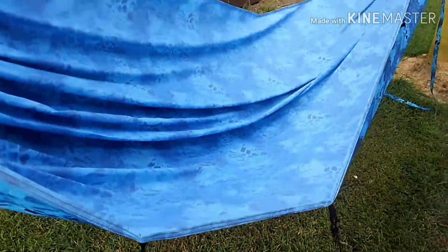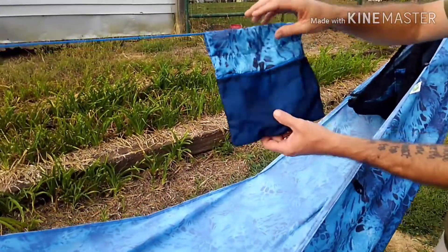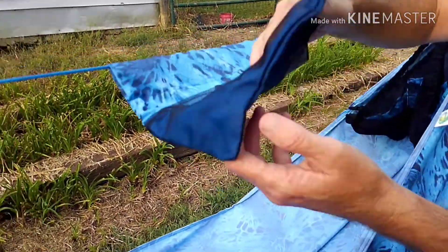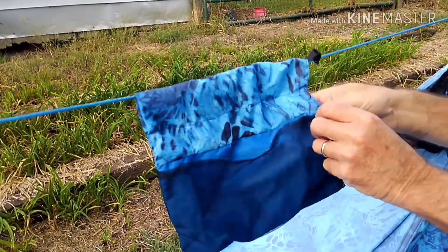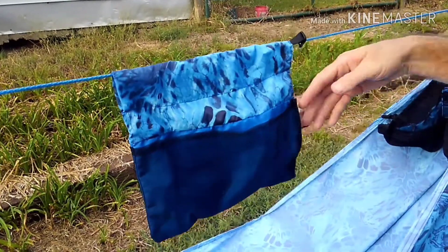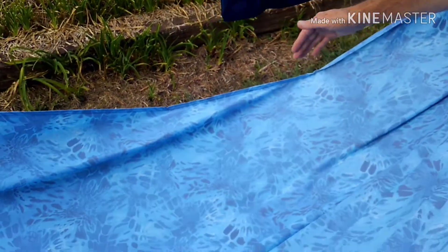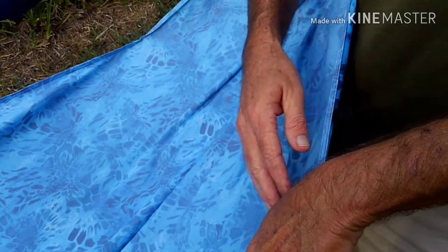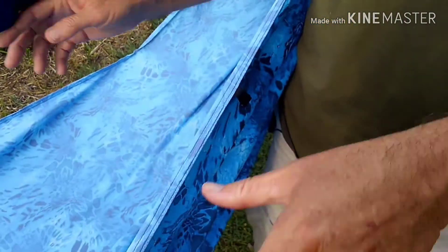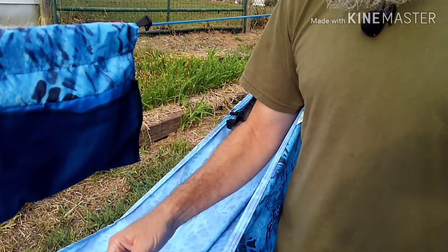Got a ridgeline organizer. It's got one pocket on this side, two on the other side. And then you can stick a water bottle or something like that in here. The tie-outs are made — this is set up head right and foot left, but some people sleep head left and foot right. So you can change the straps around depending on which way you want to hang.